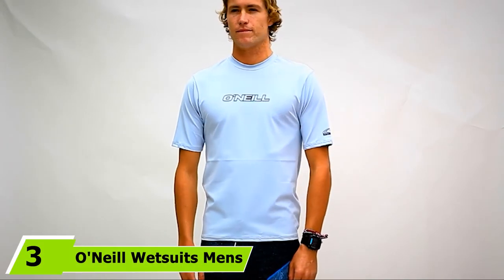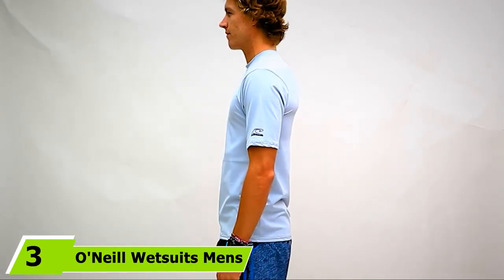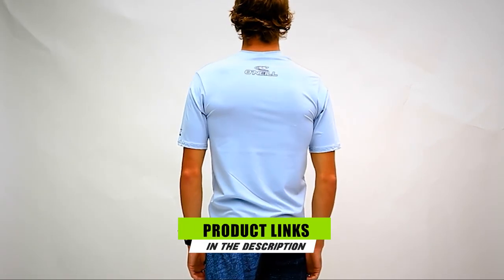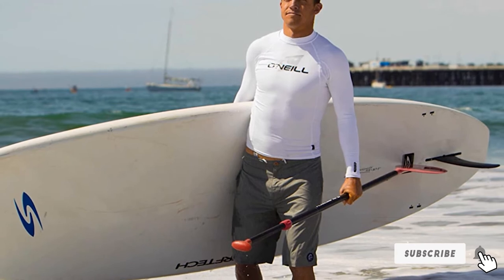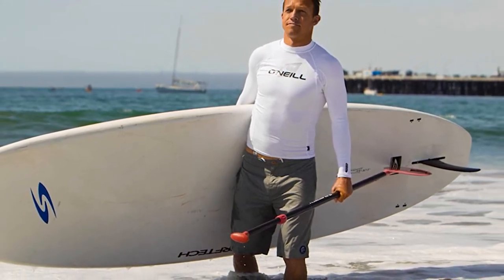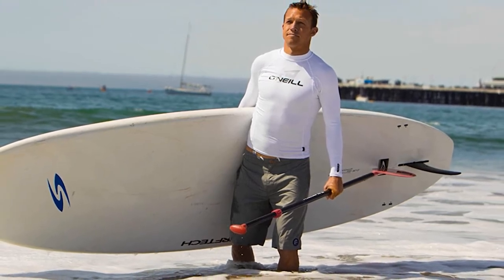The number 3 position is held by O'Neill Wetsuits Men's Long Sleeve. This rash guard is similar to the short-sleeved O'Neill one mentioned above, but comes with full-length sleeves. It offers the same slim but not too clingy fit, along with seamless paddle zones and flatlock stitching. It also comes with the same UPF 50+ rating, so you can rest assured you will be protected from the sun and its harmful UV rays.